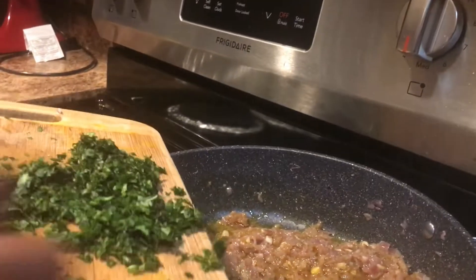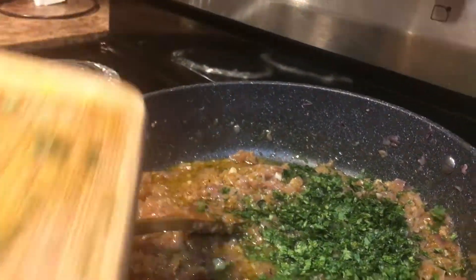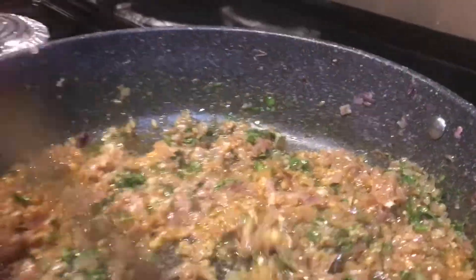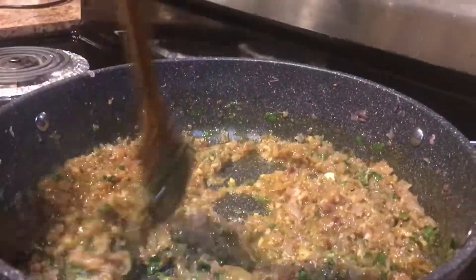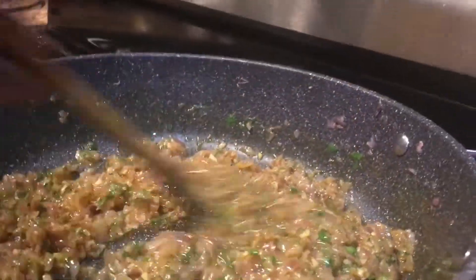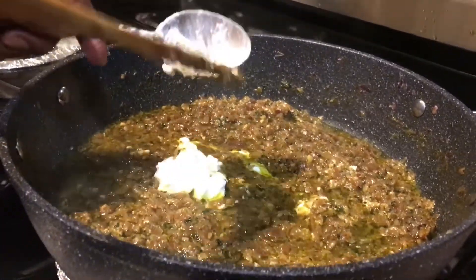Add 5 tablespoons. Add the salt on top. This is the first time we have to cook.